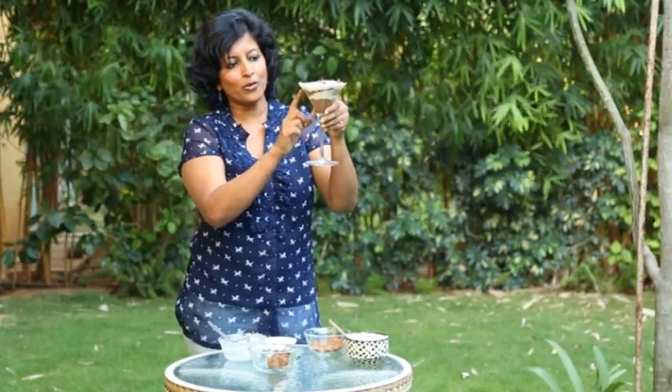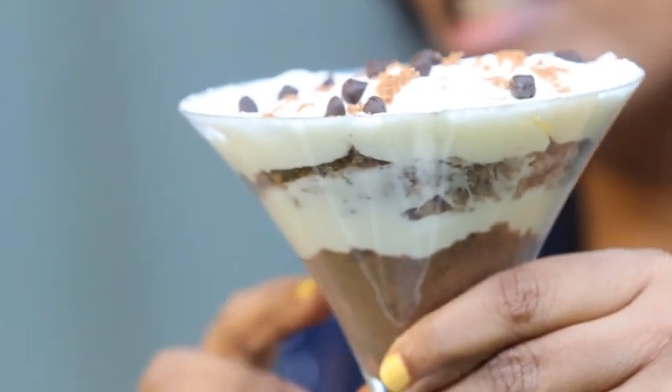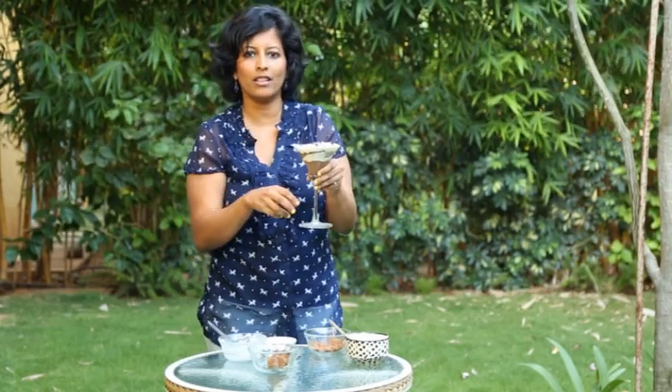You can see how beautiful the layers are — the white, the brown, the white, and the brown again. It's a nice play of textures too, with the biscuit, the sponge, the cream cheese, and the whipped cream, topped by chocolate chips. It's a really easy party dessert as well, and you can even make it in cute jam jars which show off the layers very beautifully. Do give it a try this summer and let me know in the comments how you liked it!